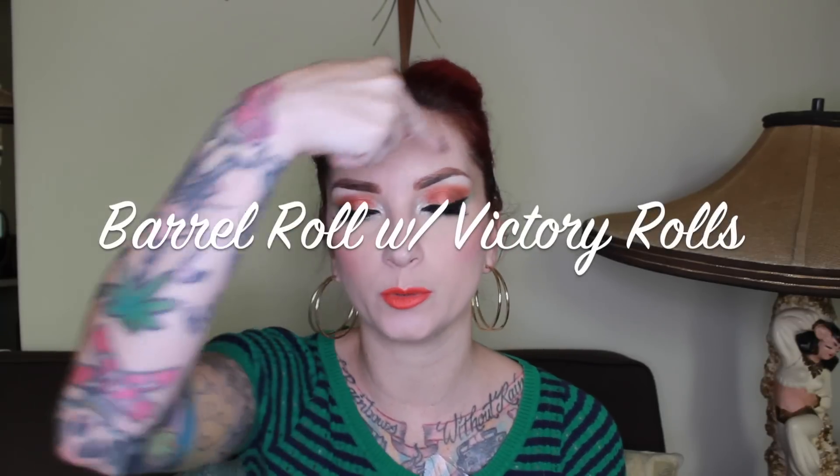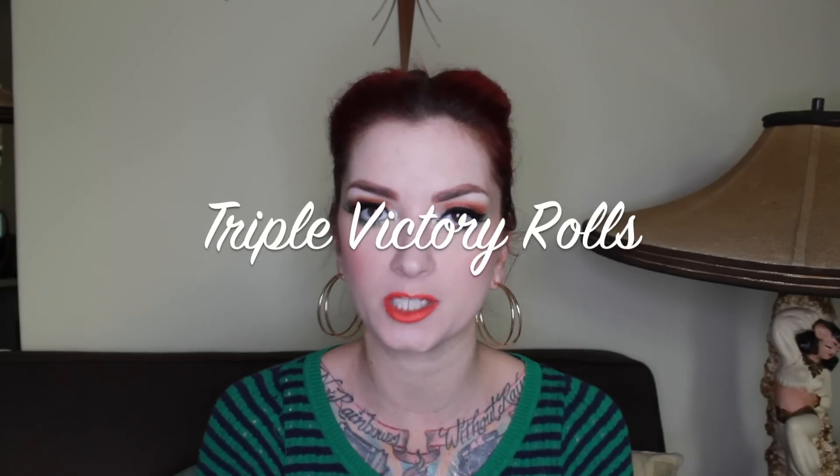A variation of victory rolls would be a barrel roll with victory rolls — a roll going down in the front center and then two victory rolls in the back. That isn't to be confused with triple victory rolls, which technically aren't victory rolls but we call them that. Triple victory rolls are when there are three rolls on the top of your head that are exactly the same size, placed in the same position. You can also do quadruple victory rolls — as many rolls as you want in the front. Technically they're not victory rolls, but we call them that as a frame of reference.